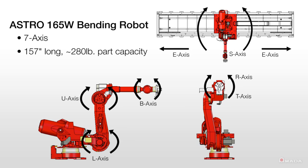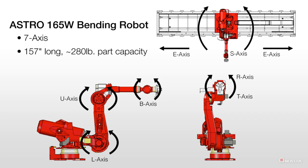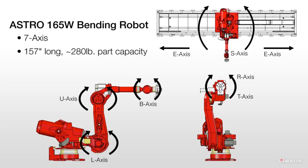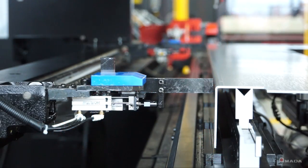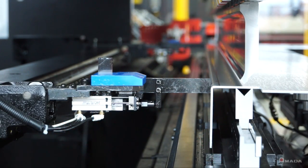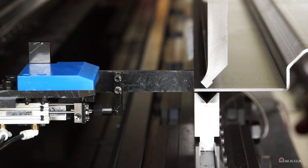Its multi-axis design can easily handle a variety of part geometries, and it will take into account forming speed and pivot point conditions so that it can produce accurate bends. To make sure that parts are square, this system has a potentiometer back gauge system to compensate for any part deviation.